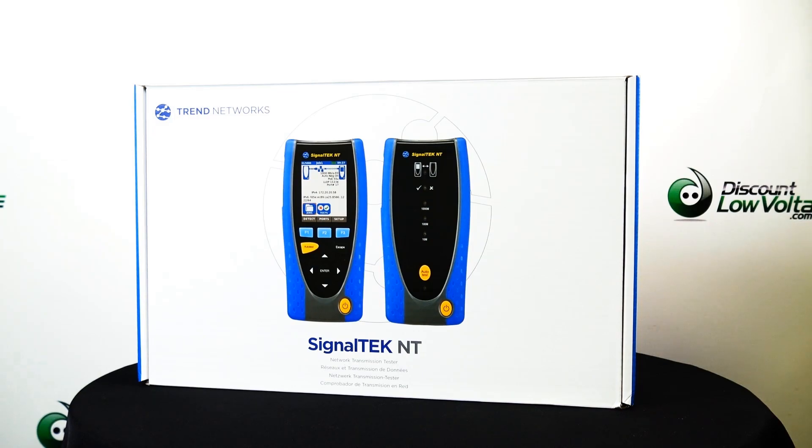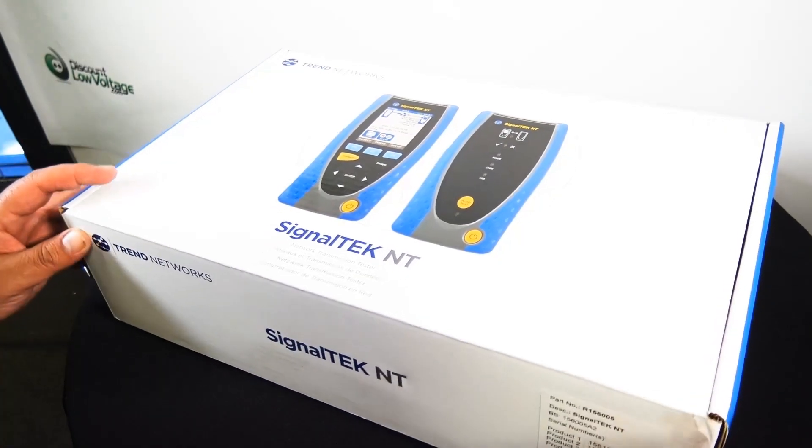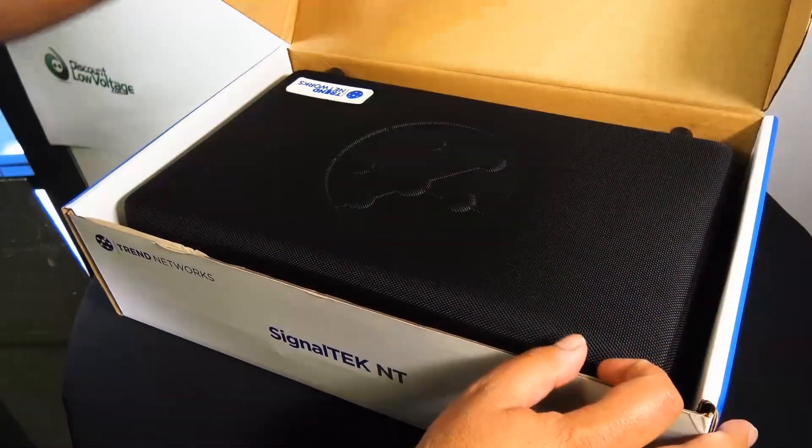Today we're going to take a look at the SignalTech NT by Trend Networks. There it is. It's part number R156005.